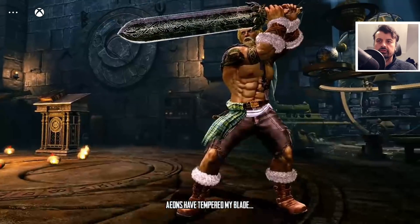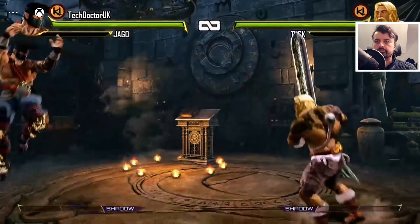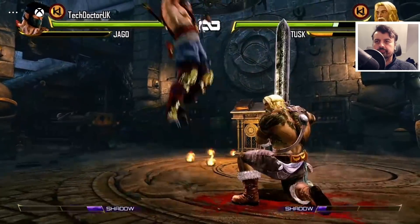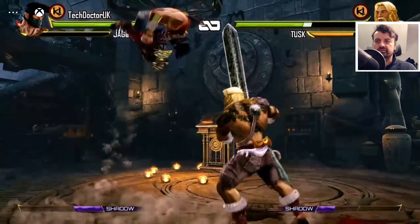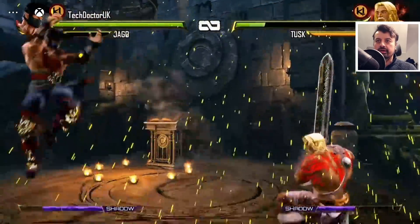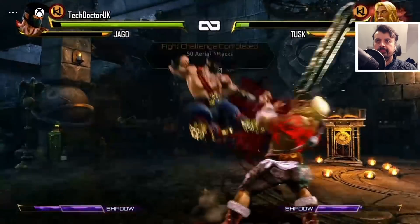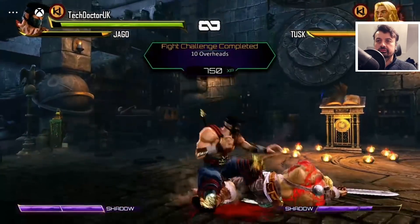Let's try some Killer Instinct. Now to the untrained eye it may look like I'm just smashing random buttons and all these moves are coming out — and actually, that's true. It looks pretty good though. This game looks really good. Occasionally you do see some pixelation or some slight compression in the graphics, but overall it looks really nice.